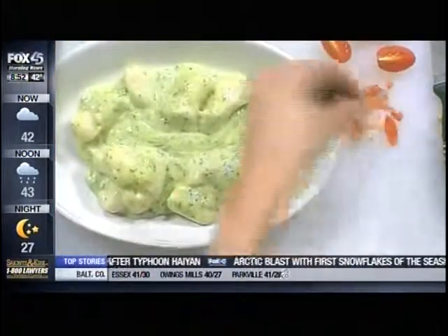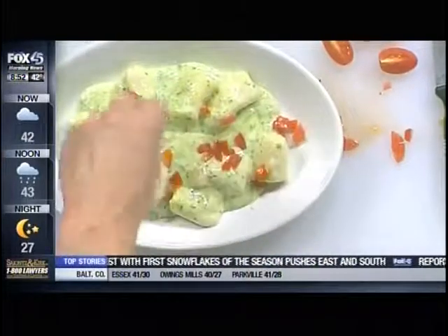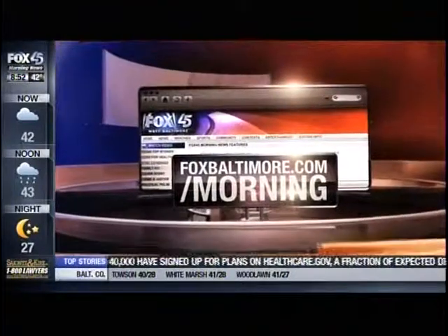This is going to warm you up — it's a nice warm meal. We're going to put this recipe on our website so you can come in out of the cold and enjoy it. Robin, thank you for coming with us this morning. If you want to learn more, log on to foxbaltimore.com/morning. Now we get to eat!